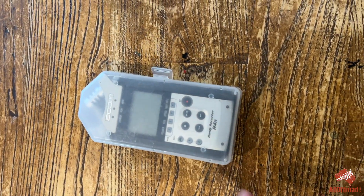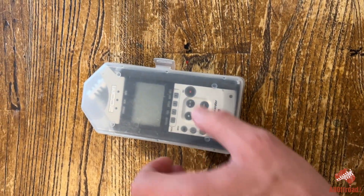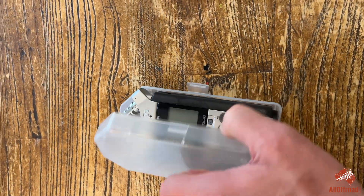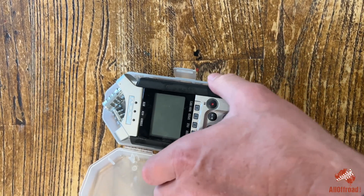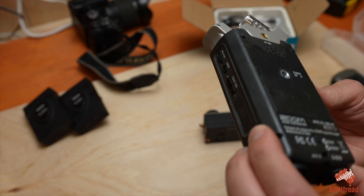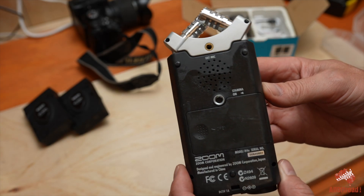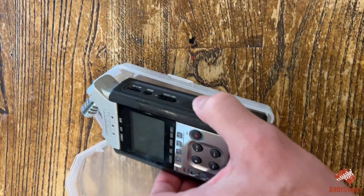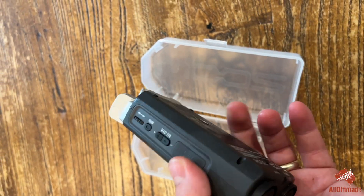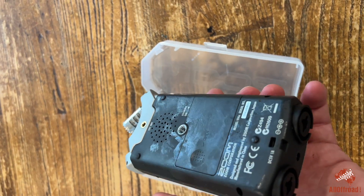I just got my Zoom H4n out. It's always been in the plastic cover here, and it has become unusable. It's everywhere sticky — so if you touch it, your whole hands are sticky. Fully working, just not usable because it is so sticky.